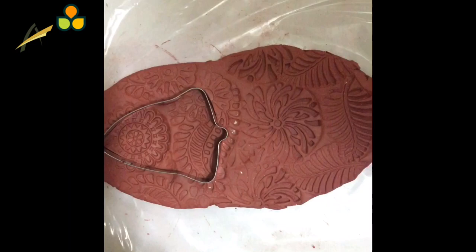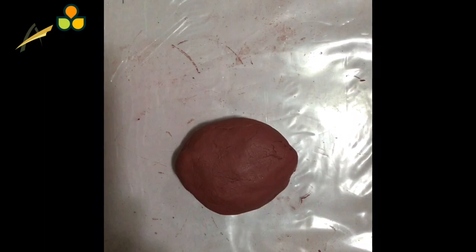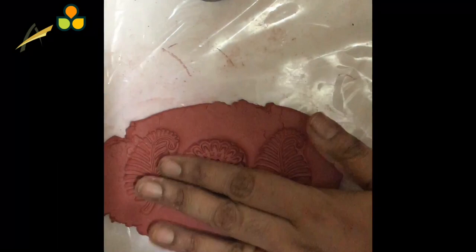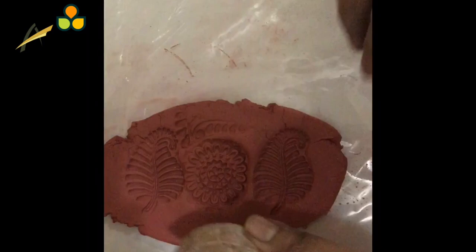The pendant base is ready. Let's keep it aside. Now let's make the earring. For this, we will require a thin sheet of clay. Repeat the same process by making imprints using the wooden blocks throughout the clay. Press the wooden blocks throughout the clay sheet and fill in the entire clay sheet with the imprints.